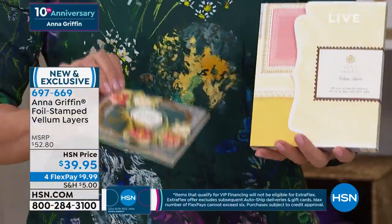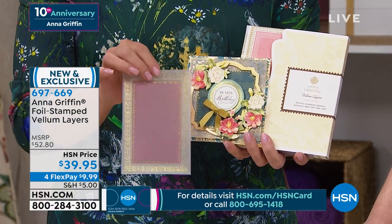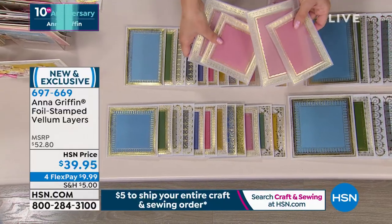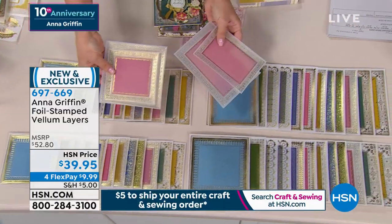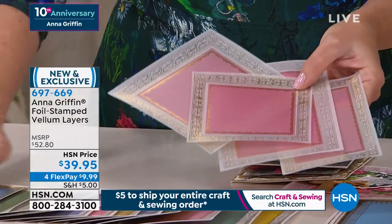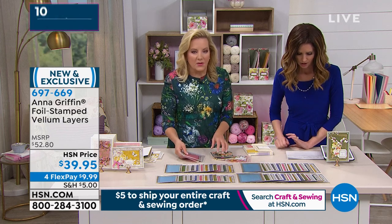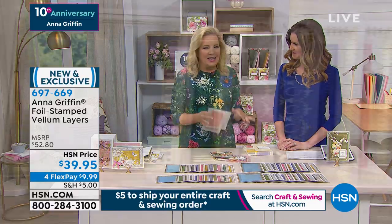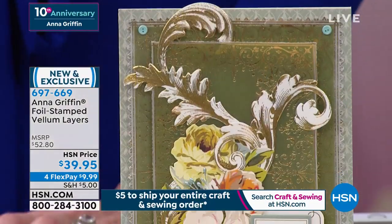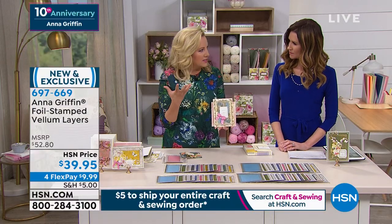Anna chose her dress to go with the beautiful product! These are 96 beautiful pieces of foil-stamped vellum in four different sizes — 6x6 square, 5x5 square, 4x6 layer, and 5x7 layer. What's important about vellum is that it adds a beautiful semi-translucent experience to your card making. The colors on the table range from goldenrod to turquoise, navy blue to pink, an almost red, and a beautiful green. This came from feedback when we had them on our botanical card toppers — people asked us to make them separately because they love the vellum effect.